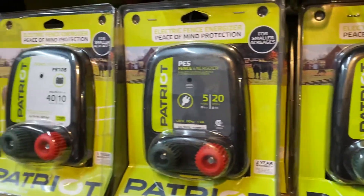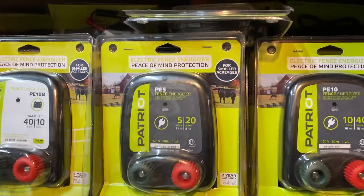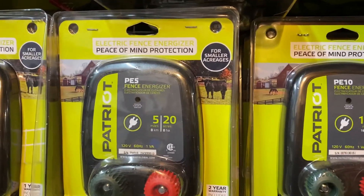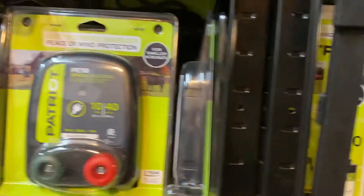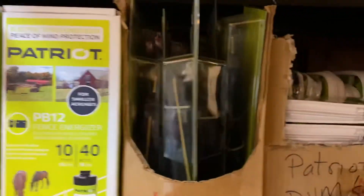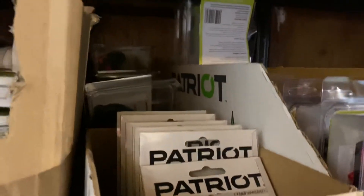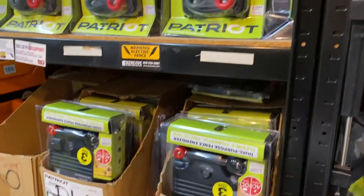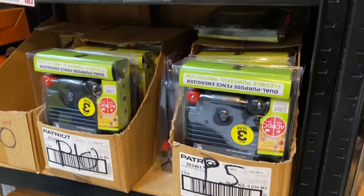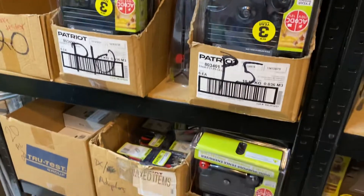We have them in battery or 110-volt current models. Go to patriotchargers.com where you can place your order right there online for all of our Patriot electric fencing products. We've got a lot of different stuff there — parts, accessories, you name it — but this is just a glimpse of our warehouse.